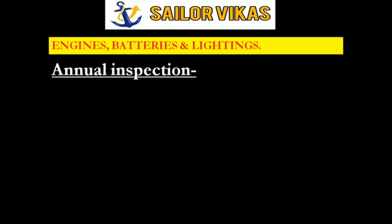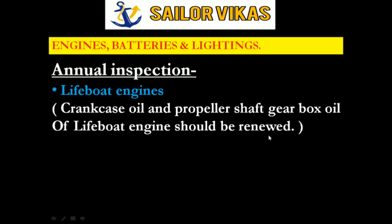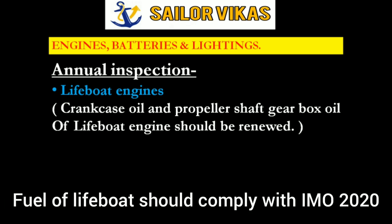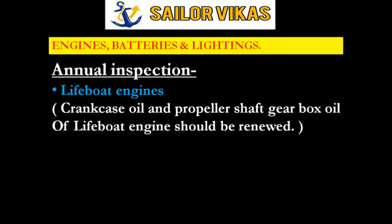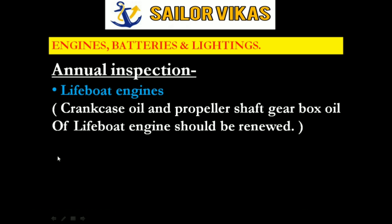After quarterly inspection we have annual inspection, which is also for lifeboat engines. This should be done as per the manufacturer's requirement. The crankcase oil and the propeller shaft gearbox oil of the lifeboat engine should be renewed. After IMO 2020, we have to make sure that whatever fuel we are using for the lifeboat engine complies with IMO 2020 requirements, as PSC may inspect what type of engine fuel you are using. It is also recommended to renew the fuel filters, valve clearance and injectors of the lifeboat engine annually.